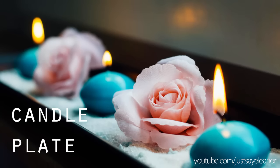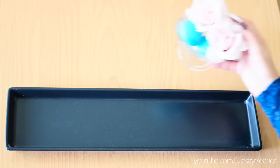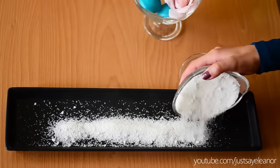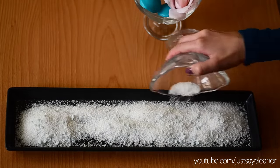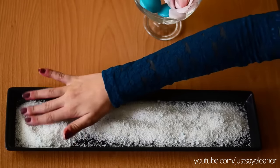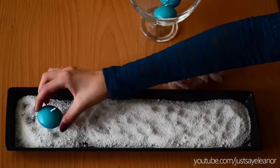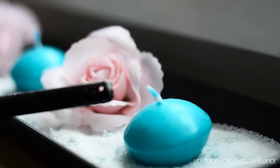For the candle plates you need one of those long plates — I got mine from IKEA but many decoration stores sell them. Next I have white decoration sand which sort of looks like salt or snow, and I've got some artificial roses and blue little candles. I'm pouring the sand on my plate and it's so dusty. Now I'm draping the roses and candles on the plate but my camera decided to shut off. Anyways, here is what it looks like in my room — I have the plate on my windowsill and it's so pretty.